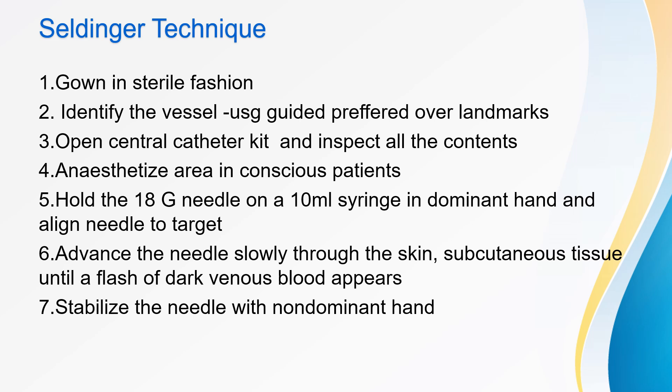The commonly used technique for central line insertion is the Seldinger technique. The clinician wears the gown and sterile fashion, mask, and hair covering. Identify the vessel, preferably under USG guidance. Prepare and drape the patient using standard sterile procedure. Prepare a wider area so an alternate side can be used if initial attempts fail. Prepare the entire ipsilateral neck and upper chest when inserting an internal jugular or subclavian catheter. Open the central catheter kit and inspect contents in sterile fashion. Place the kit close to the bedside. Anesthetize the area in all conscious patients using 1–2% lidocaine, and anesthetize the periosteum of the clavicle if using the subclavian approach.